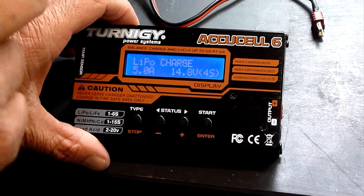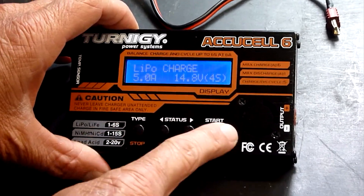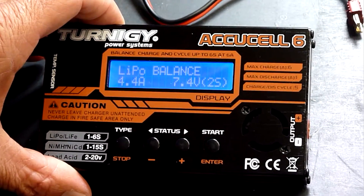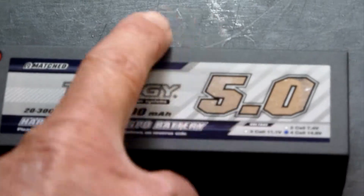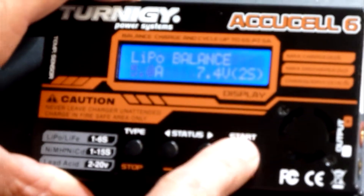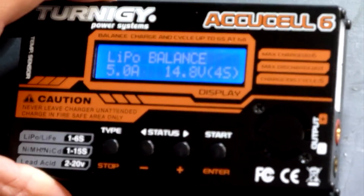The only method we charge with is the one called balance. We use these four menu keys here and the first thing we do is scroll through to balance. This is a 5 amp, 4-cell, 14.8V battery. These are the numbers you need to check to make sure you're on track. Hit start and we'll have something flashing — we need to use 5 amps, so just up this to 5 amps. Then hit start again. We need to have 14.8 volts and this is preset for 4 cells.